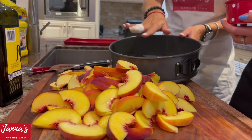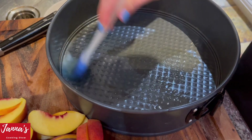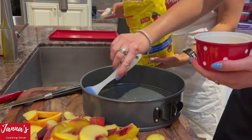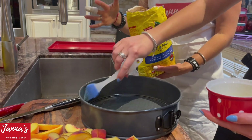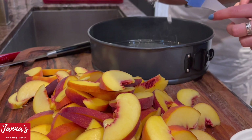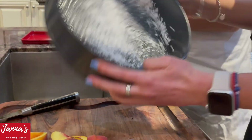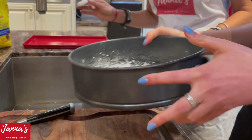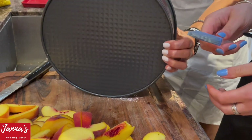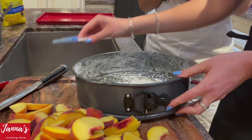We are going to put oil — any oil you like — all over the pan, and then sprinkle a little bit of flour all over. Esther will show us how to do it, distributing it everywhere and around the edges. And then we are going to pour our batter mixture into the pan. Perfect, we're done — Esther is going to put the mixture in, and it's all good.